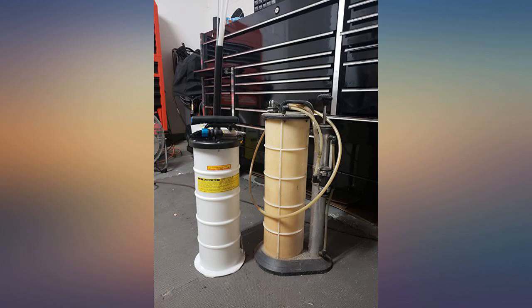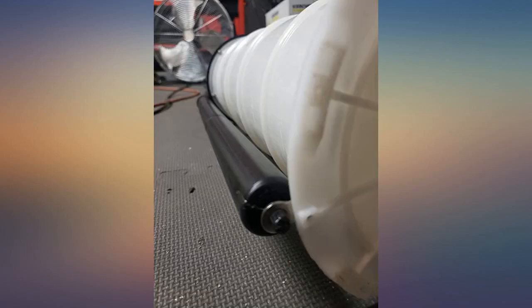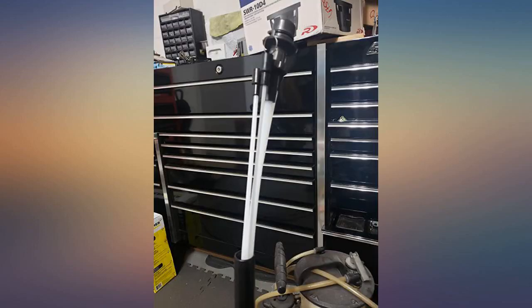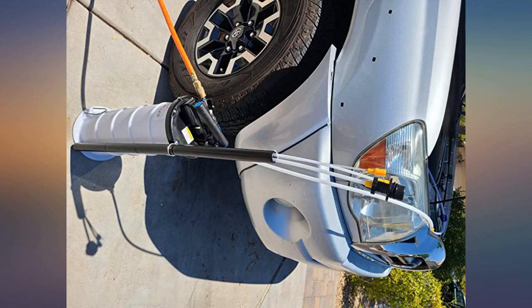Wow, really amazing product. I have twin V8 Crusader inboards and I used to use a handheld, pain-in-the-neck pump. Prior to that, a short-lived battery pump. But this beast is on another level. This makes oil changes clean, fast, and fun. Thank you.